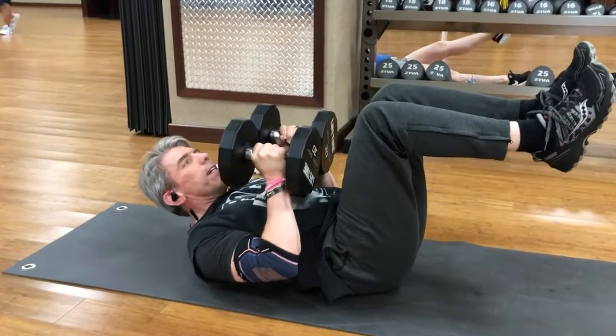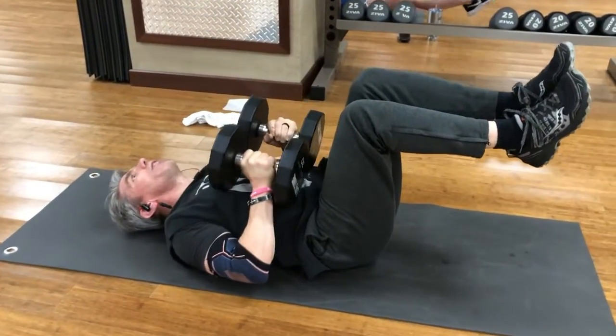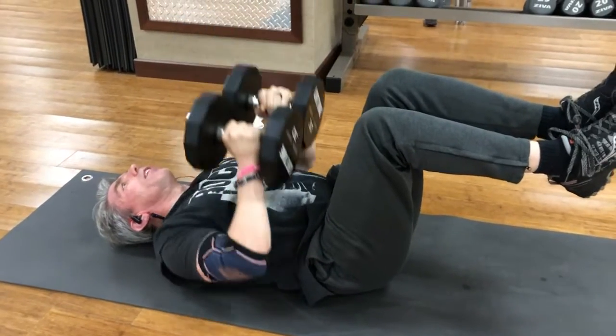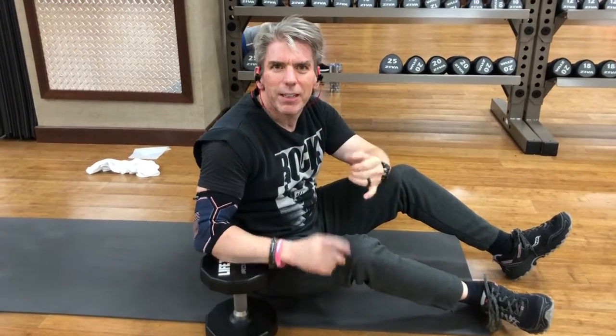We're going to turn them in and we're going to push. Relax your head back and push. We'll want to do about 12 to 20 reps, and either one set, two sets, or three sets, based on your level of fitness. Thank you for watching. God bless.